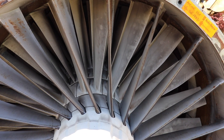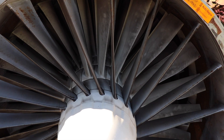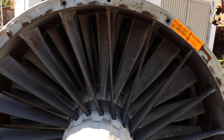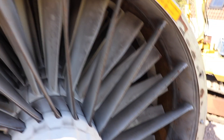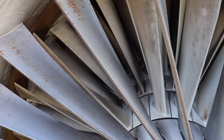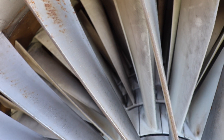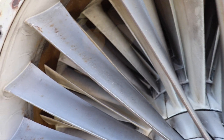Starting at the front — this is obviously the LP compressor, the front fan, call it what you will — and it looks in pretty good nick actually. There's a little bit of corrosion on some of these blades here, but a coat of paint will sort that. And these inlet guide vanes are actually fixed; they don't do an awful lot. So just a quick coat of paint on those to smarten it up.